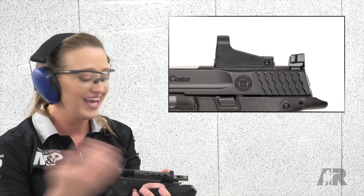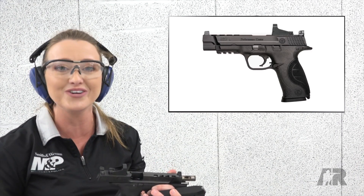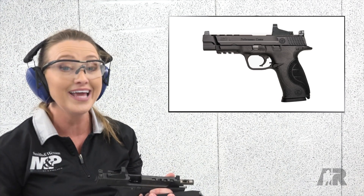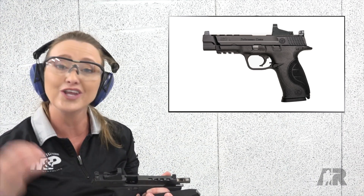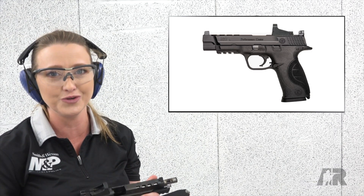We've already got the dot on it for you. It's already got the porting, so it's ready to go and have a lot of fun on the range, shoot some steel. The beauty of it is you can take this barrel out, replace it with a solid one, and you can shoot a lot of different divisions in the shooting sport. Definitely check it out and go have fun at the range.